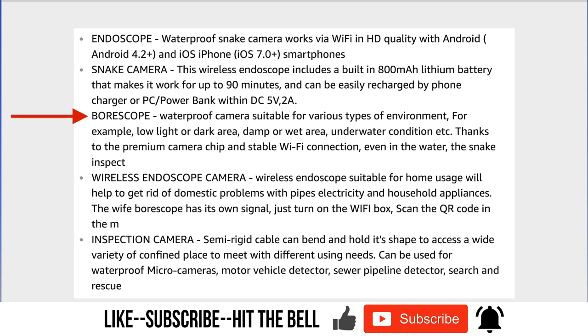The borescope waterproof camera is suitable for all different types of environments — low light, dark areas, damp and wet, and underwater conditions. I can verify that: I was maybe six to eight feet inside a vent where it kept getting darker. You have an adjuster on the power switch to make the LEDs brighter or dim them down, and inside drains you'll actually want to use less light. The waterproof function worked well.